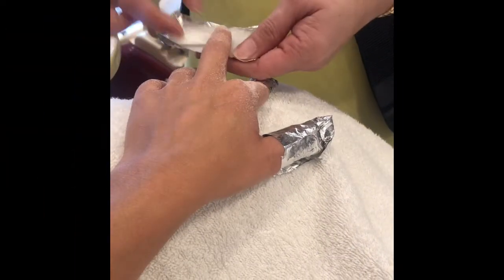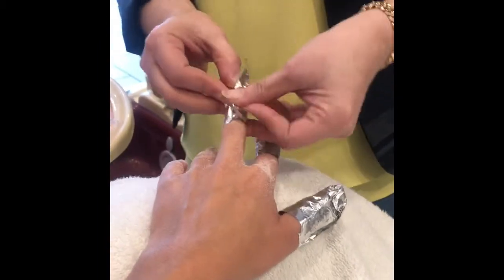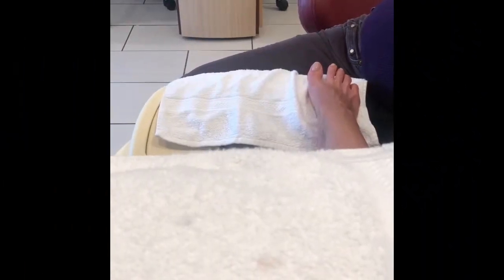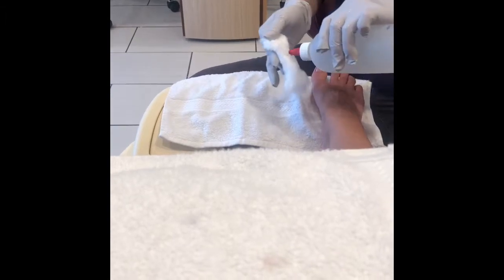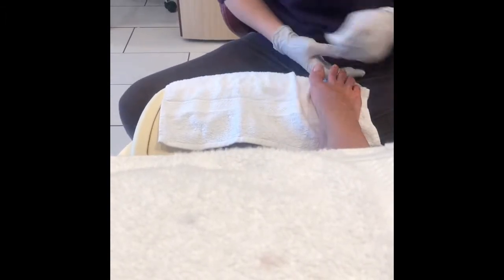Here they are taking off my nail polish and wrapping it with foil. For my toes, I don't need sunscreen — I have regular nail polish on and they're just going to remove it and apply regular nail polish without a UV lamp.